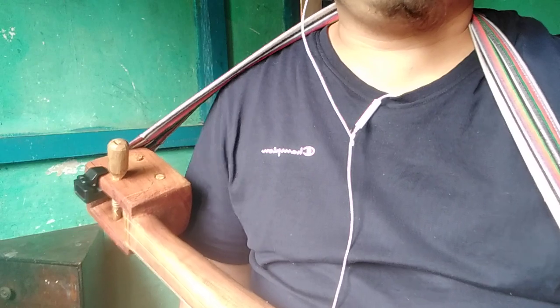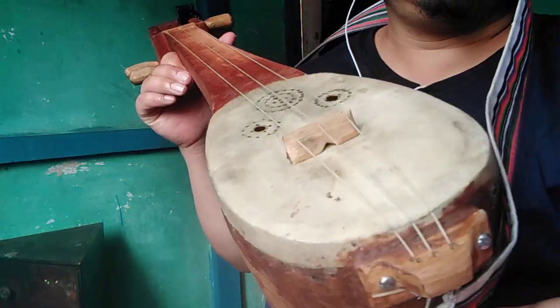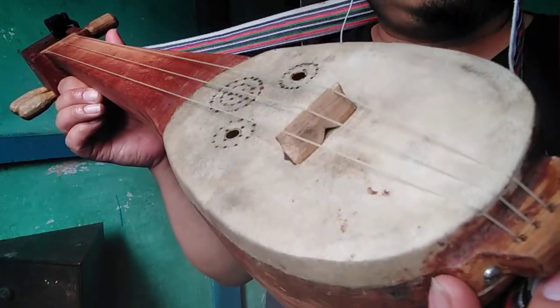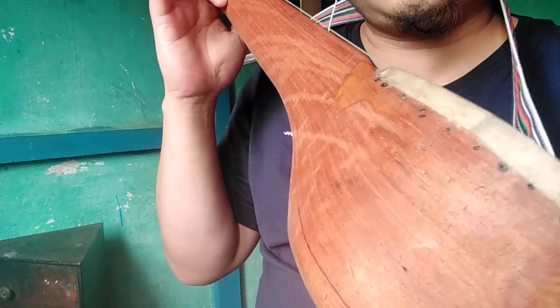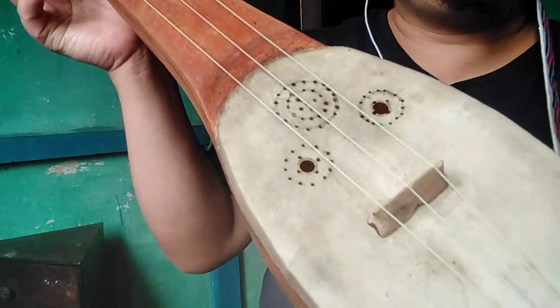I'd like to tilt the video a little bit towards the Tungbuk so that I can show you properly. This instrument is called Tungbuk. You see here, which I have learned from my guru Padma Shri Srimati Hildamit Lepcha. This instrument is made by my students whom I have trained recently. There is a single block of wood which is shaved and carved into it.